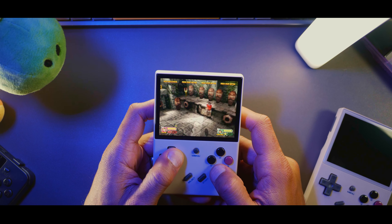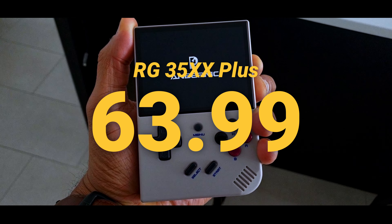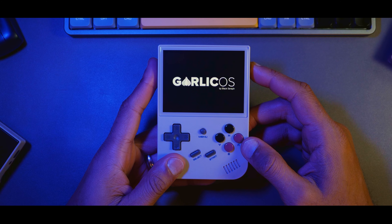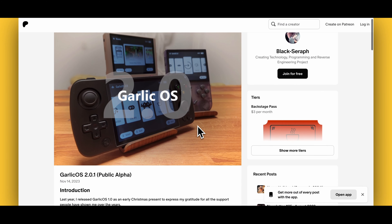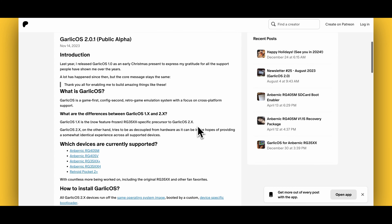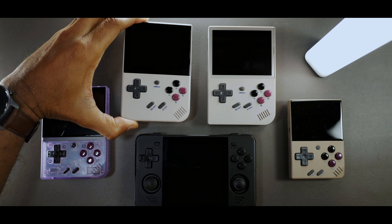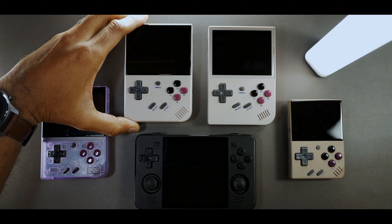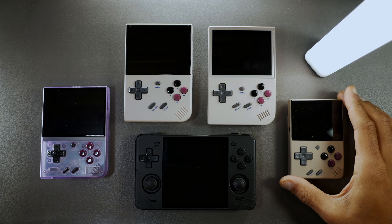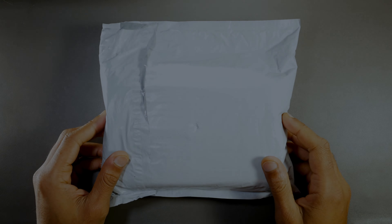These changes did come at a cost — a small bump in price, from $51.99 to $63.99, which is a reasonable ask when you consider the improvements overall. One other major thing to consider is that Garlic OS, a popular custom firmware released for the original RG35XX, is still in development as of this release, so we are stuck with the stock OS for now. So you might be wondering: is this worth the upgrade? Or if you're new to retro handhelds, how does it compare to competitors like the Mio Mini Plus, the RGB30, or the original RG35XX? Let's jump into the review and find out.